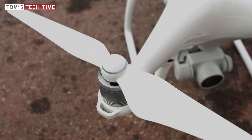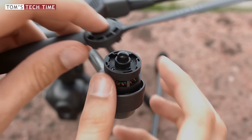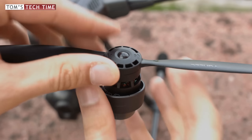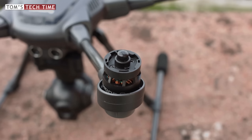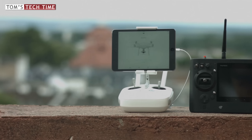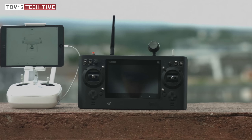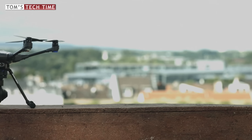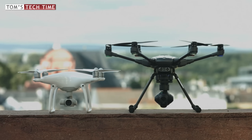Both drones have push-and-release propellers for easy, safe and fast usage — it takes less than two seconds to install a single propeller. Both manufacturers did a good job here. The remote controllers couldn't be more diverse; we'll talk about them in depth later, as the look matters less than the functionality. Both manufacturers use high-quality materials not only to make the drones more robust but to make them lighter.